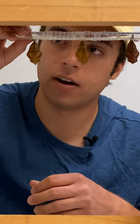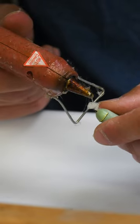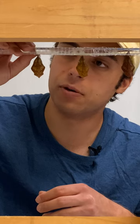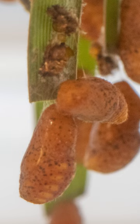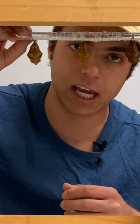Obviously not every chrysalis in the wild has somebody like me assigned to hot glue them onto an acrylic rod with string attached to it. Most species in the wild have a little piece of silk that they will attach to a leaf, to a piece of bark, to anything really that they can hang on to.